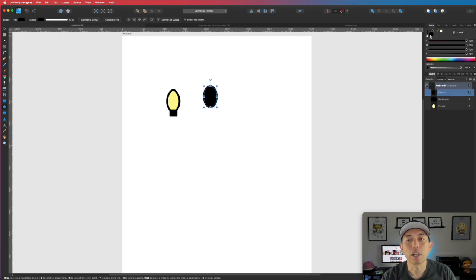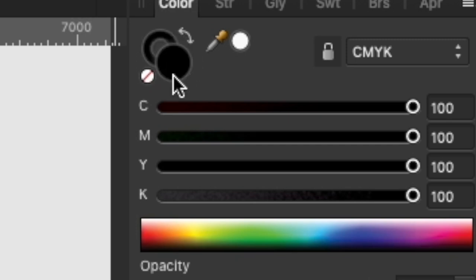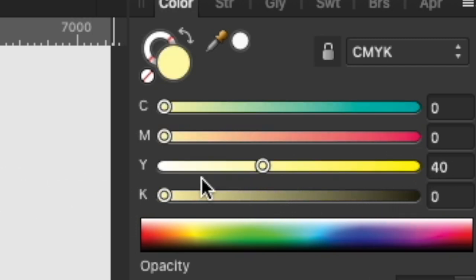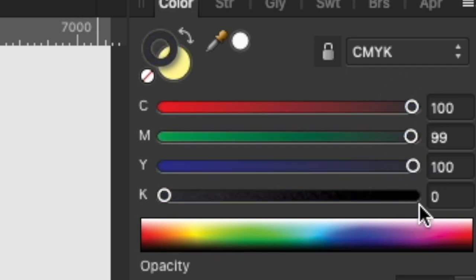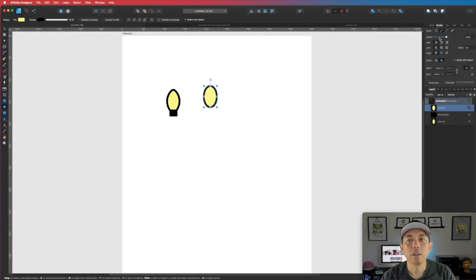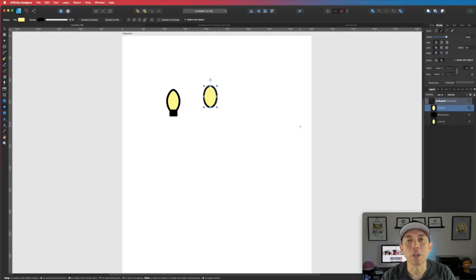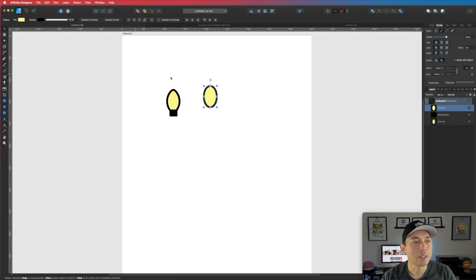We're going to change the stroke and the color. The color inside — I'm going to make it 50% yellow, and we're going to change the colors in a moment. We're going to start with this yellow and then a stroke. We want it totally black. Make sure your stroke is thick — you might have started with a small stroke, so just make it bigger in your stroke palette. I'm going to use 10 in this example, but you'll eyeball it depending on what size you're making your lights.